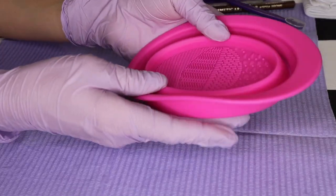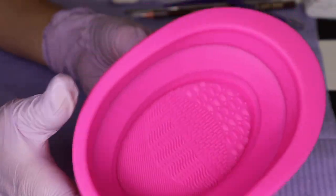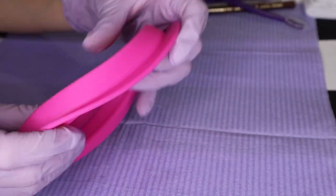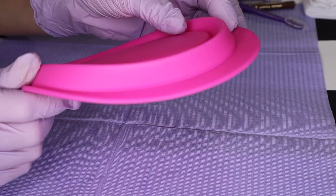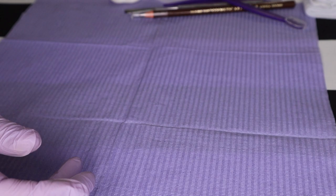You have a makeup cleaning bowl. This makeup cleaning bowl is collapsible — you pop it open, fill it up, put your cleaner in it, wash your brushes, dry it, wash it, and then it collapses back into your small size so you can fit it in your kit.